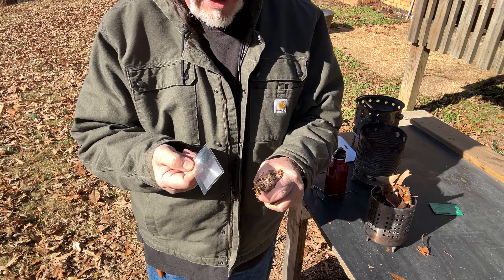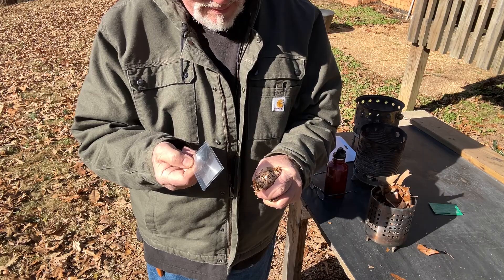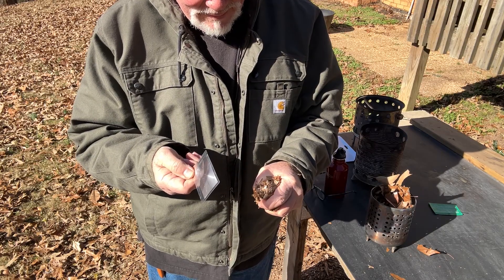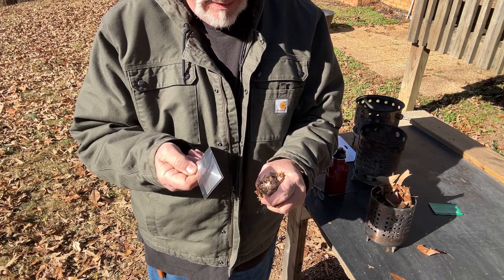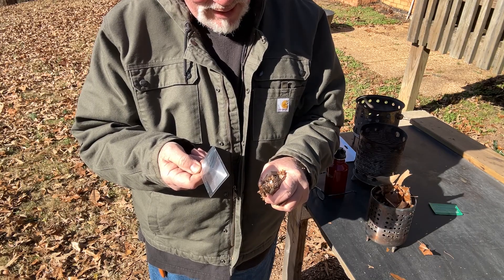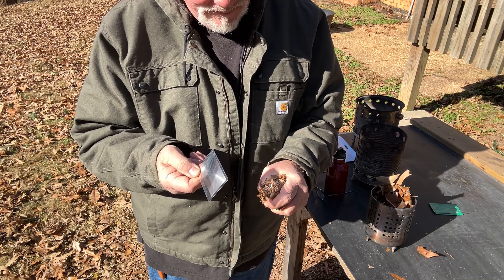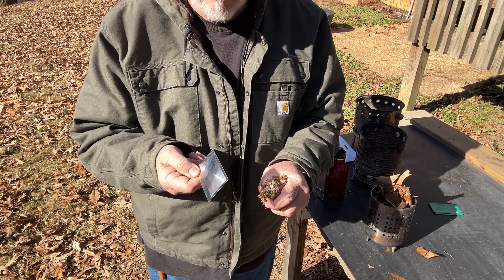You have to square these magnifiers to the sun in three different dimensions: back and forth, left and right, up and down. That's what most people are failing at when they try to do solar ignition — they are not holding the magnifier square to the sun in three different planes. The best way to get good at that is to practice.